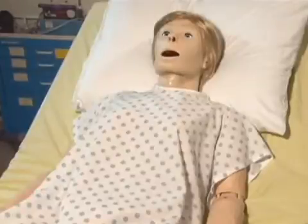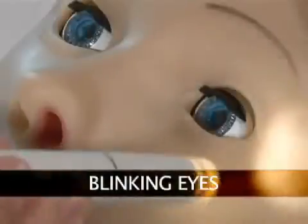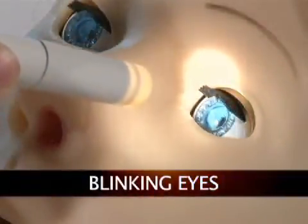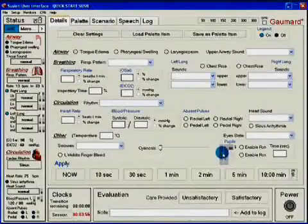Now that your Susie Total Mobile Solution Simulator is ready for use, let us take a tour of her many features. State of the art total control blinking eyes with photosensitive pupils. The dilation state of the pupils, the blinking rate and light reactivity are easily manipulated from the tablet PC, giving the user total control.